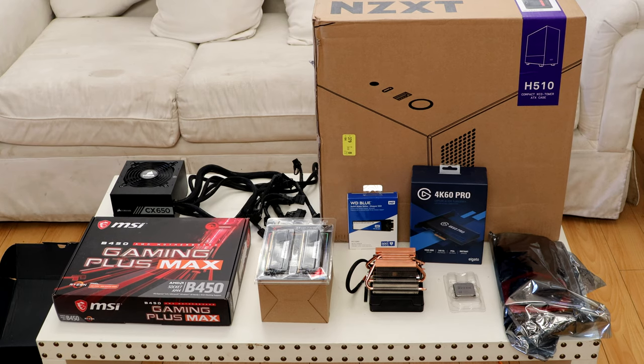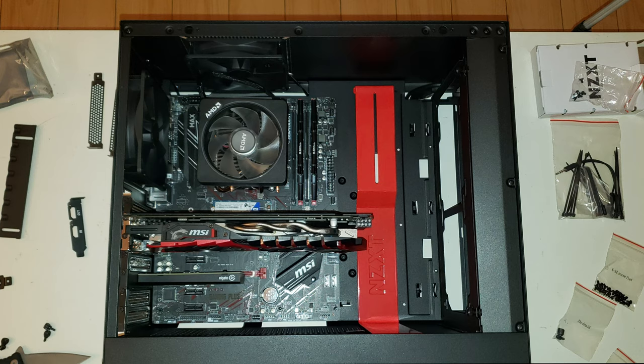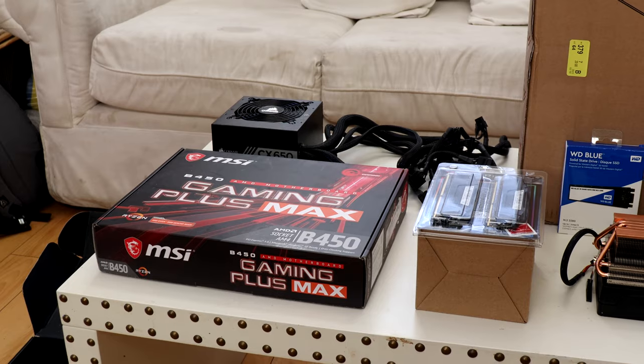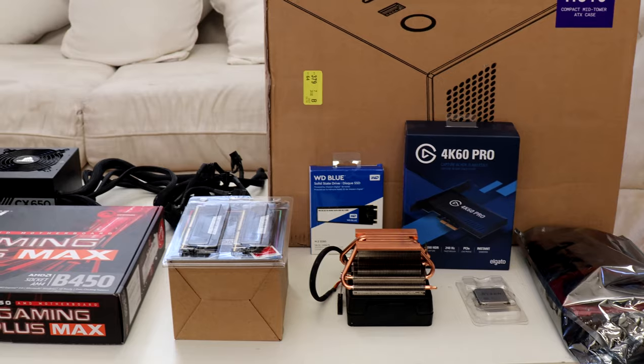To start it off, every PC needs a CPU, which is the brains of the operation; a GPU, which is the video memory; RAM; a motherboard to situate the items onto; some storage so you can store all your files; a power supply to power your components; and lastly a case — though a case isn't always needed since you can make a PC without one. Almost forgot: a screwdriver is honestly all you really need to build a PC.